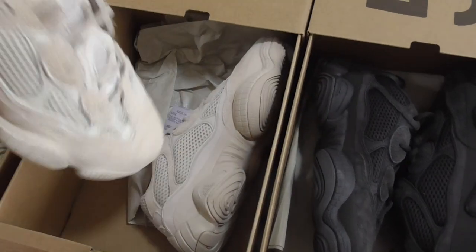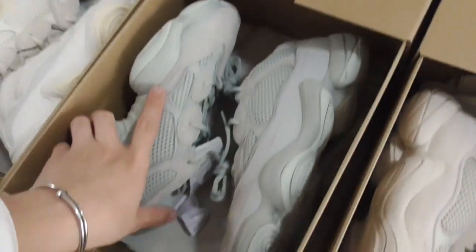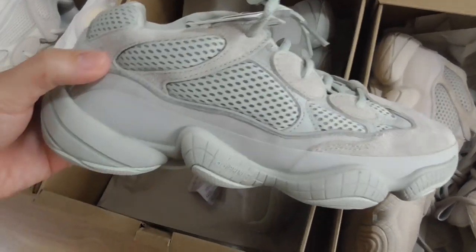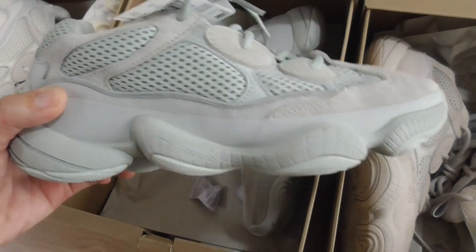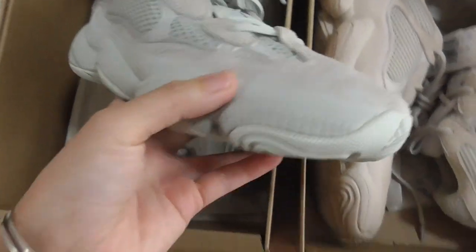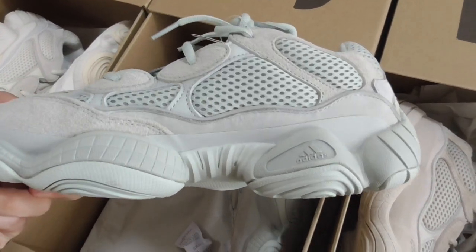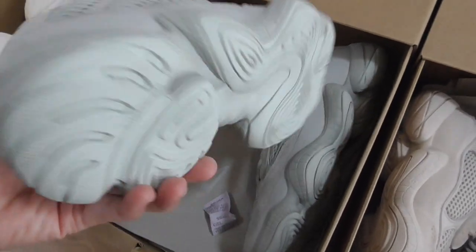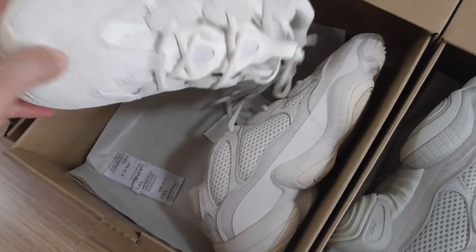Next is the blush colorway. And now let me show another color — this is the salt. This color is very beautiful in my opinion, very fresh, a little similar to light green. You can check it yourself. Same design — thread, mesh, shoe tongue, and the logo. Let me show the back side and bottom too.